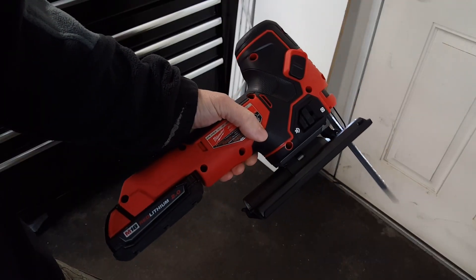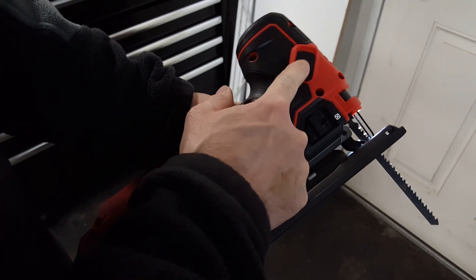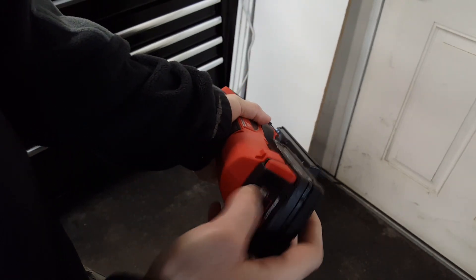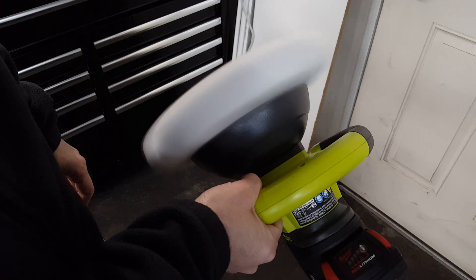You can hear it slowing down there — and there it stops. It won't turn on, so it's a dead battery and it's been running it down.